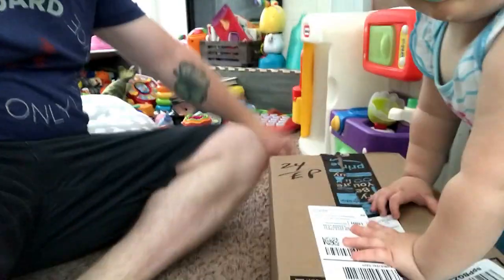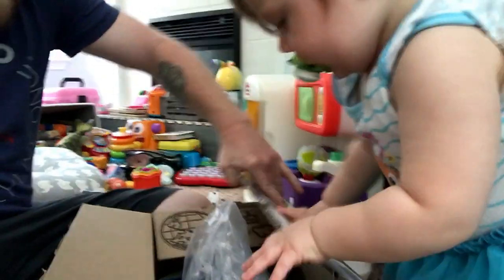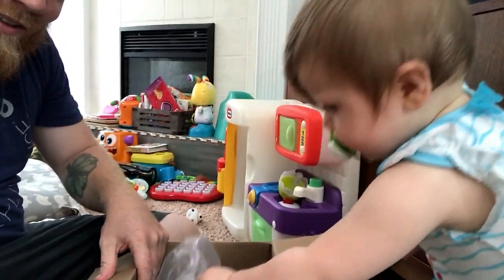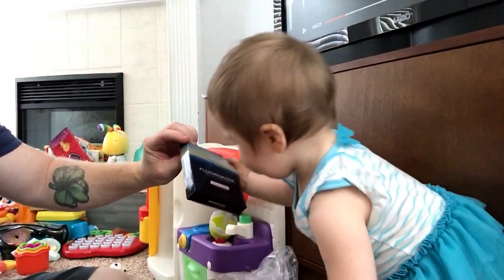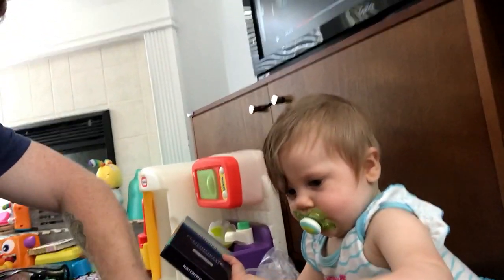What's up everybody? I'm here with Harper. She's right here helping me unbox this present we got in the mail. What'd we get Harper? We got some plastic, some fishing line, some casting reels. I'm gonna switch to the other camera and do a real unboxing for you guys, but say hi to Harper.